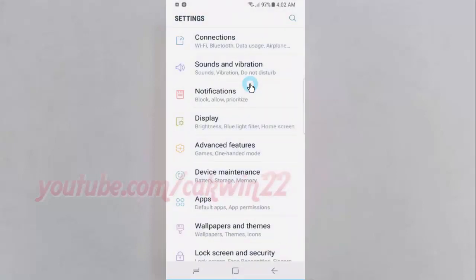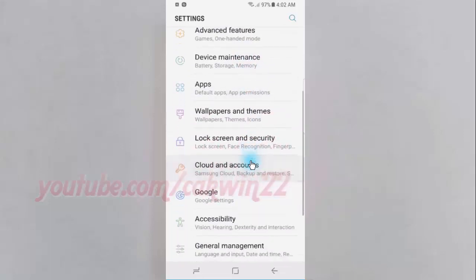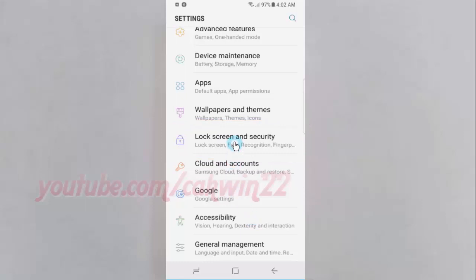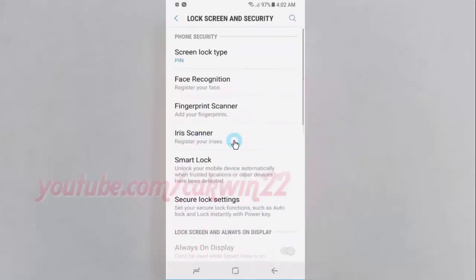Scroll down, then tap Lock Screen and Security. Tap Screen Lock Type.